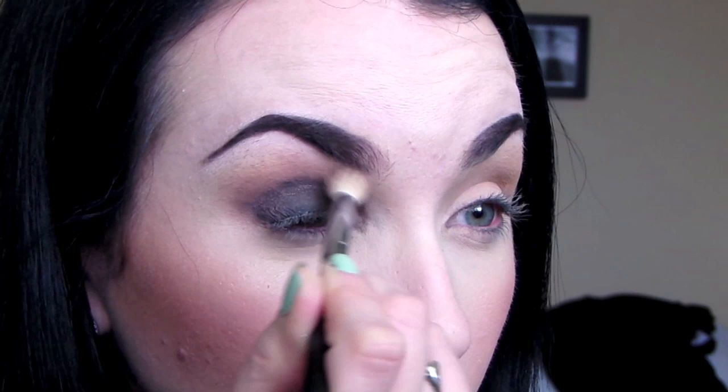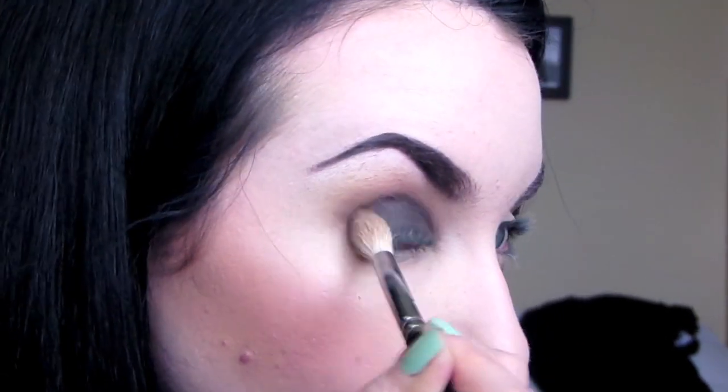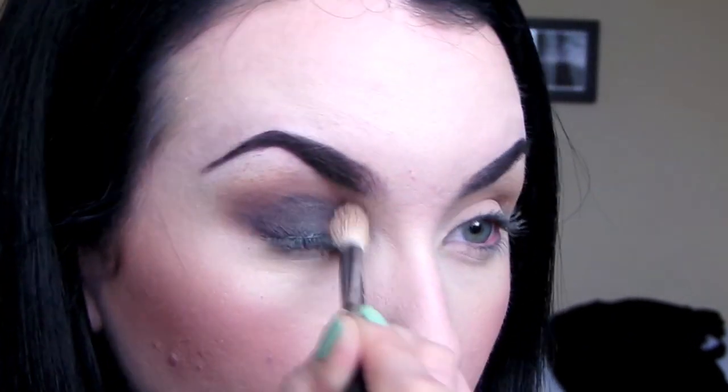You want that black to not look harsh but to blend into Nooner, so go to town on the blending. If you're having a difficult time blending, you can always go back in with some more Nooner and that will help blend things out a little bit.